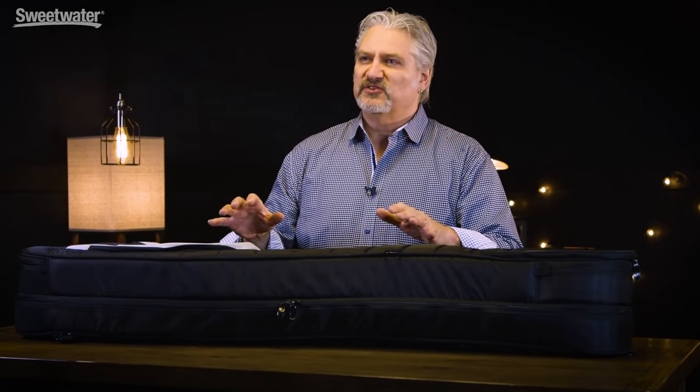Many musicians like to bring more than one guitar or bass with them to a gig. It's nice to have a backup, and it's great to have two separate instruments that do different things if you're playing different kinds of songs and want to cover those tones separately. But carrying two bags or two cases can be a real hassle, so getting both instruments into one case is a great solution, and Mono Cases offers a variety of different ways to do that.